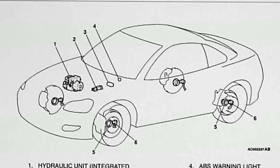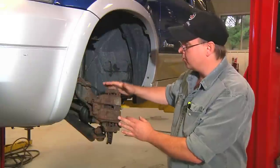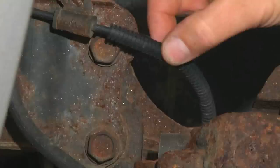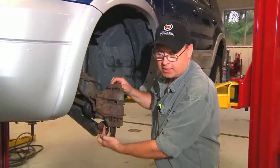I'm Bob Holcomb from Apex Automotive for Demand Studios to show you how to remove ABS brakes. This is the brake caliper, the brake pads, and the brake rotor. This wire here is your ABS speed sensor. Underneath here is an ABS speed sensor ring.